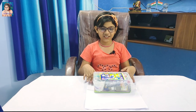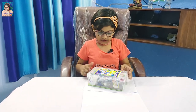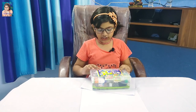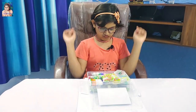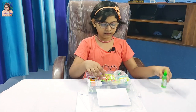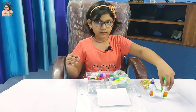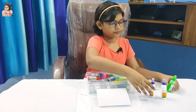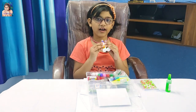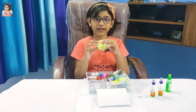So friends, this is my slime making kit. Let me check what is inside. This is the clear glue but it is colored, and these two are white glue. This is the pops to make crunchy slime.